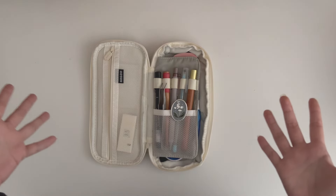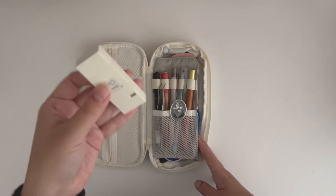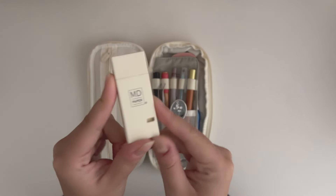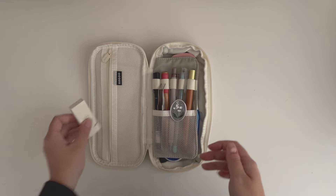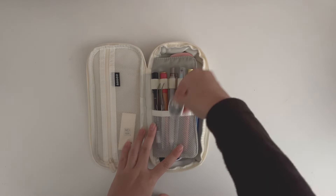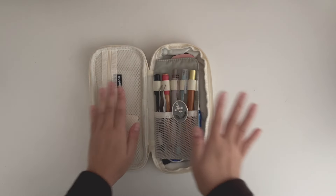I also have the MD cream paper correction tape. The cream MD paper is one of my favorite papers, so it makes sense to keep this here so I don't have to look everywhere to find it. I also have a small clip in here, and I have a bigger one I'll show later.